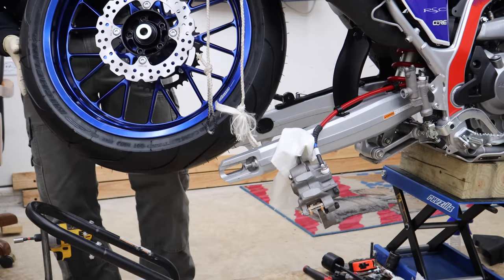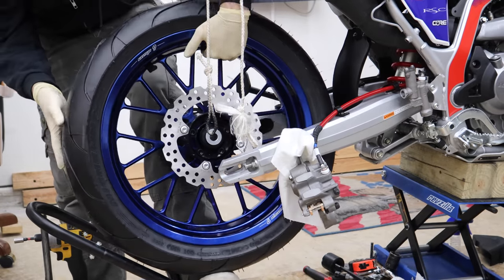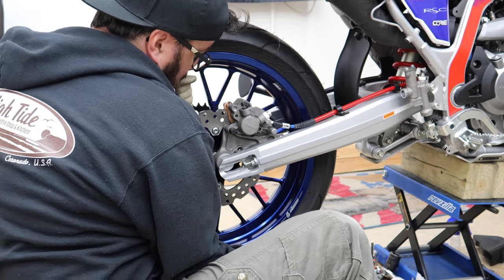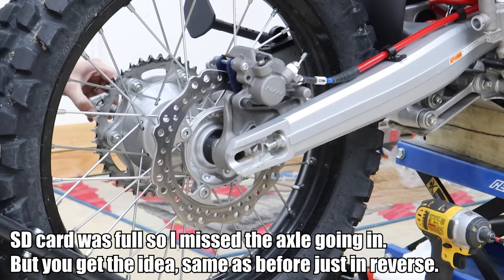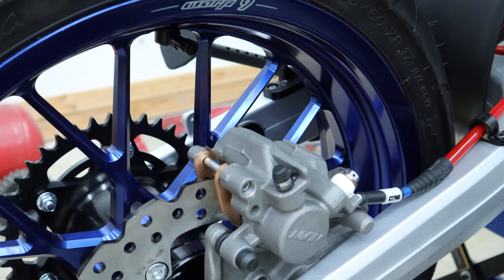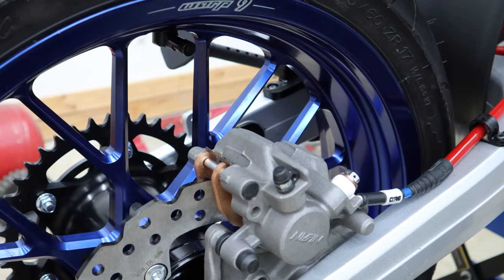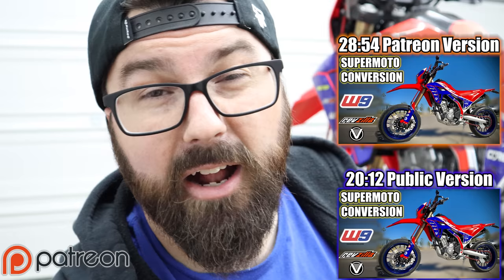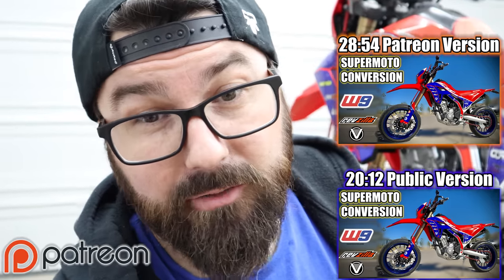Let's put that wheel on. Bolt it down, put the dust cap back on, and put the chain guide back on. I'm wearing my Big Red Pig merch — go to thegarnsnake.com to get a shirt. Also, to see the longer ad-free uncensored version of this video, go over to Patreon. Be sure to link to the Discord so you can come chat with us in there.